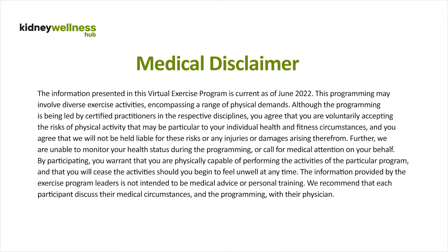The information presented in this virtual exercise program is current as of June 2022. This programming may involve diverse exercise activities encompassing a range of physical demands. Although the programming is being led by certified practitioners in the respective disciplines, you agree that you are voluntarily accepting the risks of physical activity that may be particular to your individual health and fitness circumstances, and you agree that we will not be held liable for these risks or any injuries or damages arising therefrom.